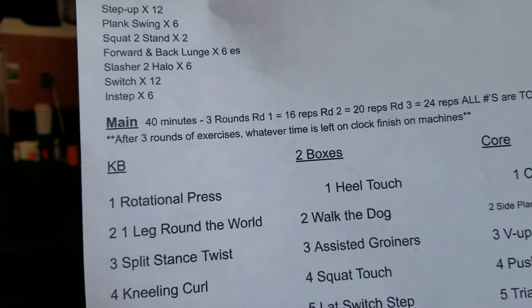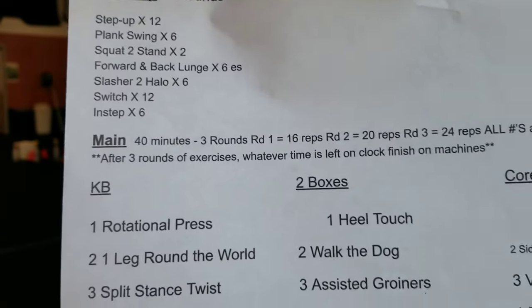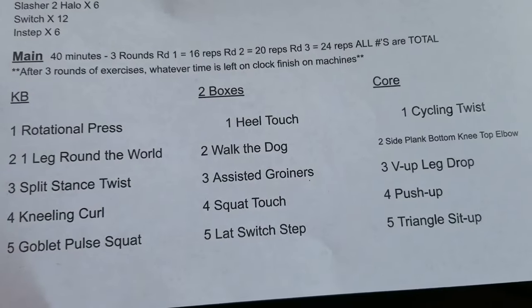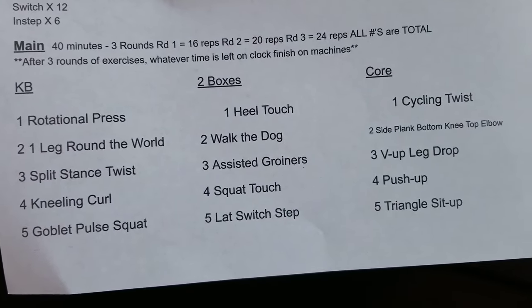Alright guys, we have our Friday workout. Warm-up is pretty basic, three rounds of that — I'll show you that in a second. Your workout — I came up with a new format today. We've got 40 minutes on the clock.